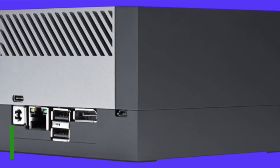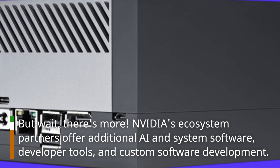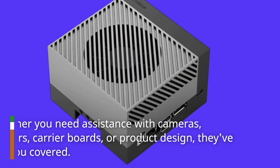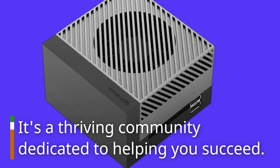But wait, there's more. NVIDIA's ecosystem partners offer additional AI and system software, developer tools, and custom software development. Whether you need assistance with cameras, sensors, carrier boards, or product design, they've got you covered. It's a thriving community dedicated to helping you succeed.